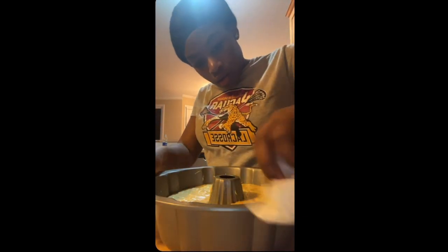When you bake a cake you have to clean out the sides where batter is, because if you don't it'll smell like it's burning, which is what I'm doing now.